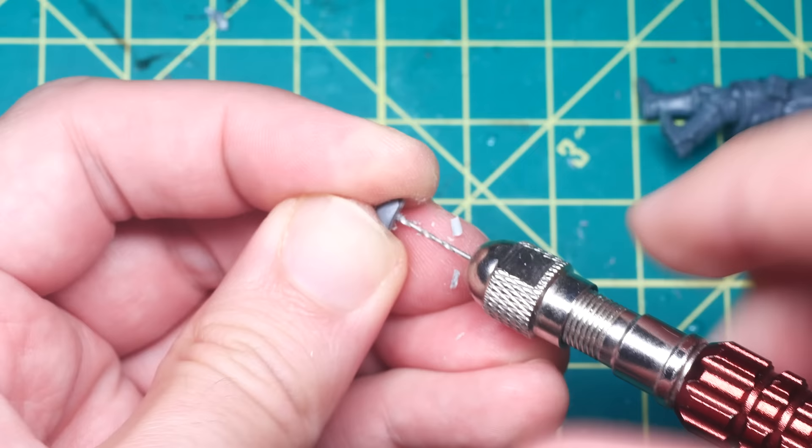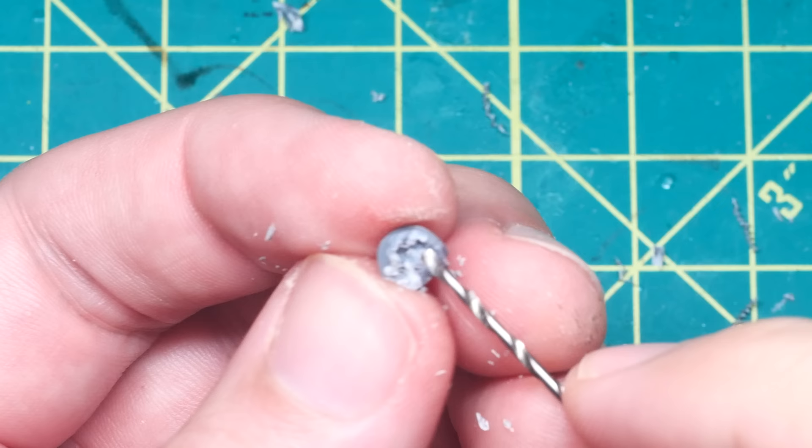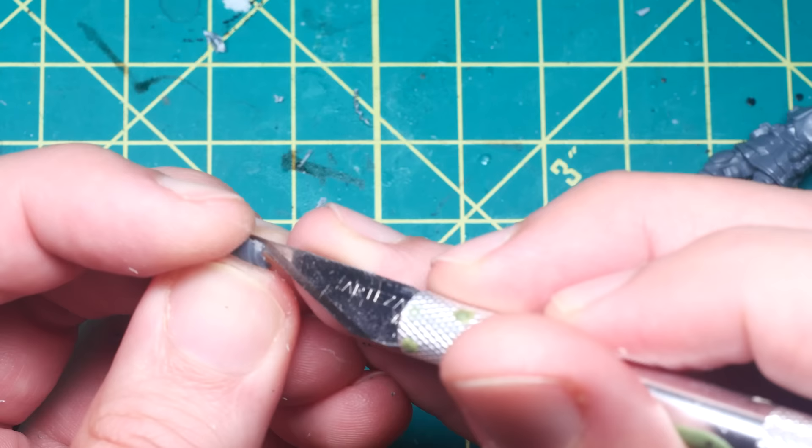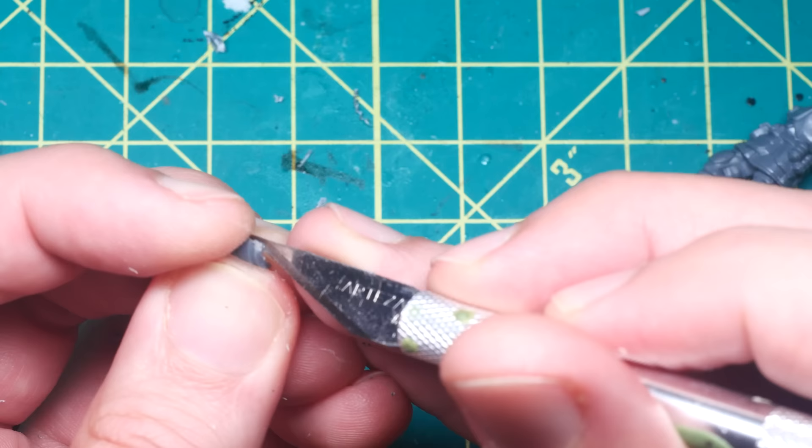This was tricky, as I needed to remove a large amount of plastic under the shoulder pad. I made this task a bit easier by using a pin vise to drill some pilot holes which would give my exacto blade some more purchase, but even then I had to be careful not to cut away too much.